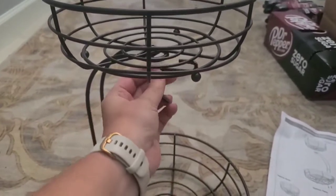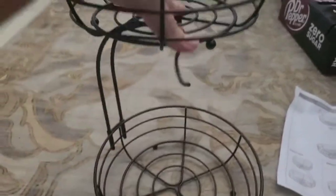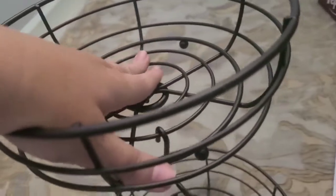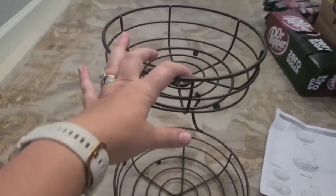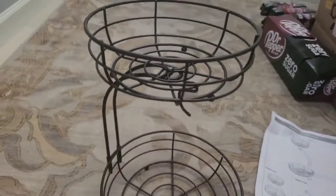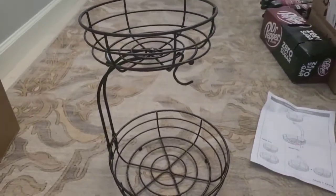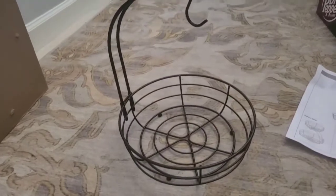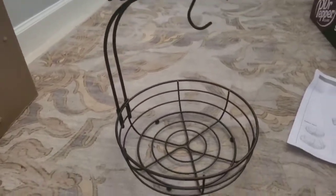Overall, it does say that you want to limit what's on the top — the instructions say 4.4 pounds. You can see it kind of bends a little bit if you put a lot of weight on it, and you don't want to knock everything over. So try and keep your lighter fruit up here and your heavier fruit down here. Or if you're using this for Halloween, just watch what kind of figures and things you put on top versus on the bottom.